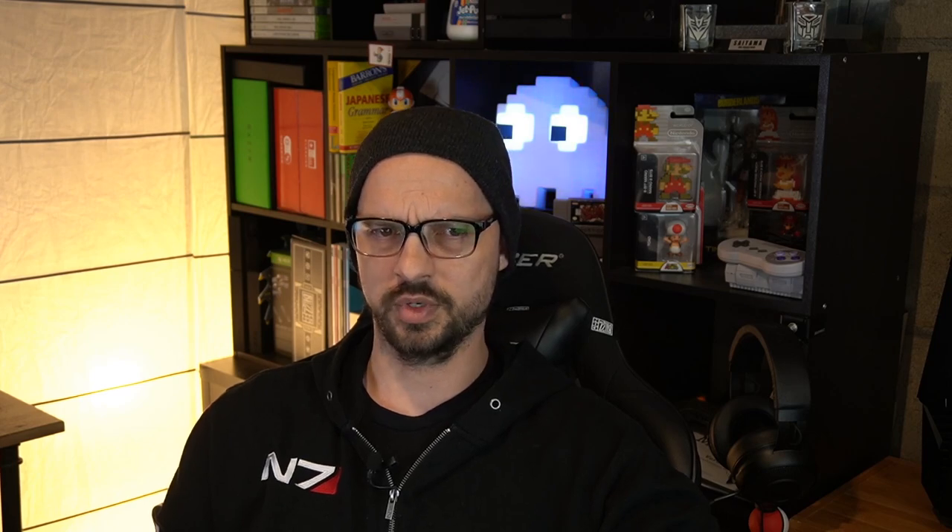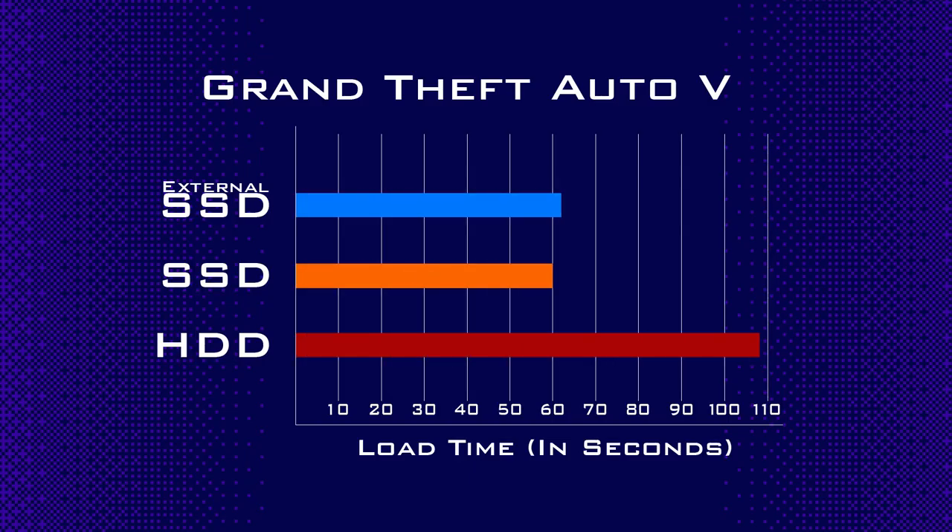GTA 5 was the most straightforward test — the only game that went straight from game select to gameplay without any additional button presses necessary. If you choose, you can hit a button to go to online play, but if you don't do anything it just goes straight into the game. It was also the biggest difference, cutting the load time nearly in half, from 1 minute 48 seconds down to 1 minute flat.